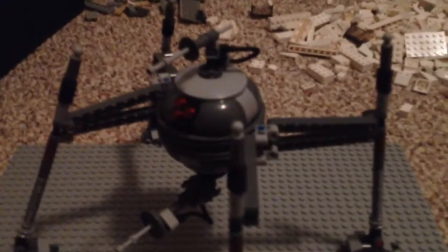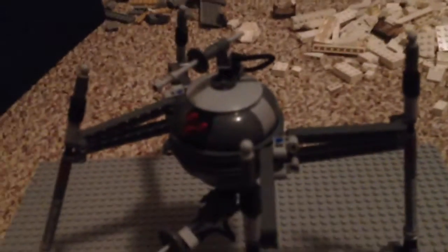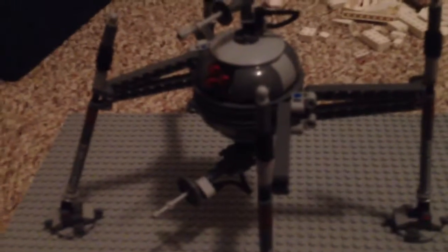Finally, the very last thing we have to review is the actual homing spider droid itself. I think this is a really cool addition to the set — well, it's not really an addition, it's the main part — but I think it's really cool anyway. The legs and the feet look really cool, in my opinion.